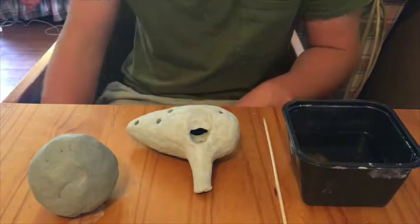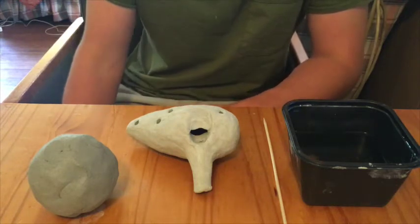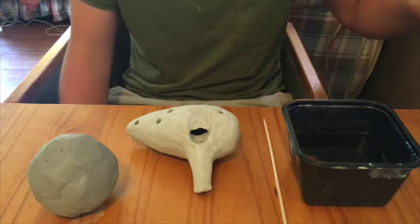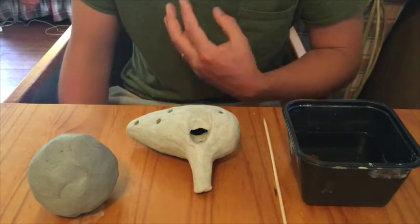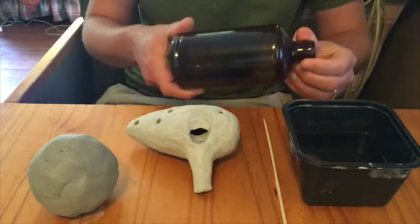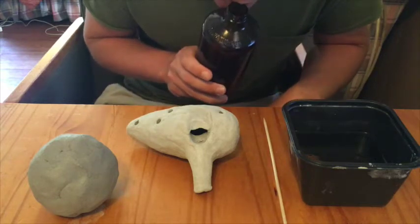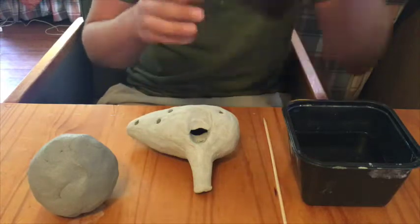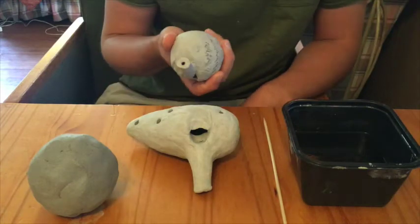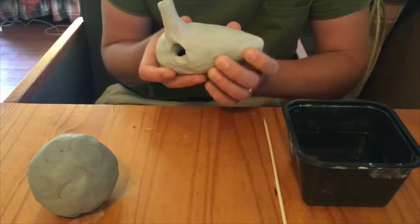Hi everyone, my name is Ryan Rennie and I'm here doing a remote demonstration on how to make a simple instrument at home called an ocarina. Ocarinas are a type of ancient wind musical instrument called a vessel flute. Vessel flutes are basically made up of a vessel — it's the same technology as when you take a bottle and blow air over the top to make a noise, the same technology used to make a whistle, and also the same technology for an ocarina.